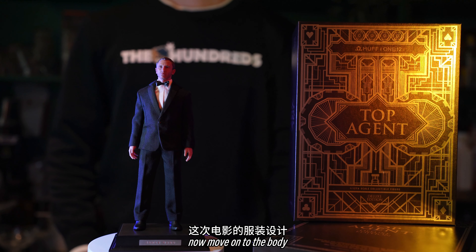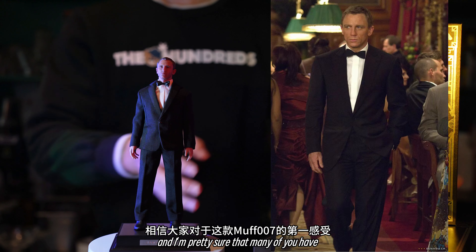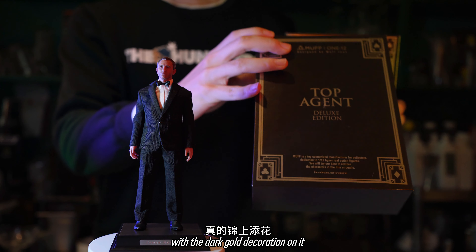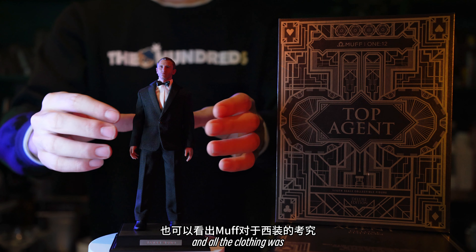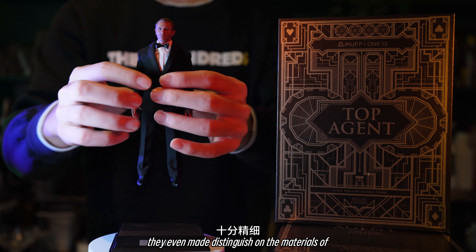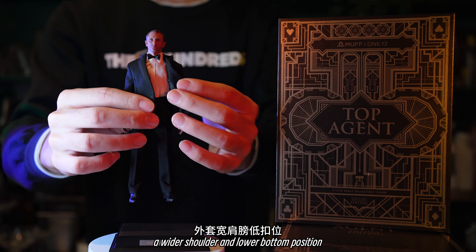Now moving on to the body. The clothing design for this toy is by the famous Italian brand Brioni. The whole figure is quite well-crafted, and I'm pretty sure many of you share the same first impression as me. The outer box looks glimmering with dark gold decoration. Furthermore, the whole figure was really beautifully made and all the clothing was well-tailored. From head to toe, Moth Toys paid attention to all the details, and they even made distinctions on the materials of the peak lapel. The suit exaggerates his body shape with a wider shoulder and lower bottom position.